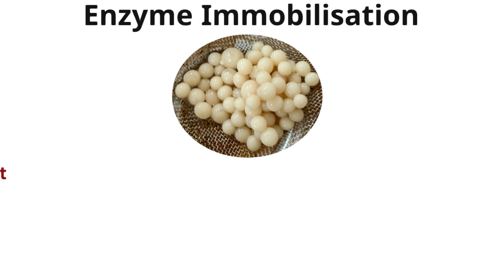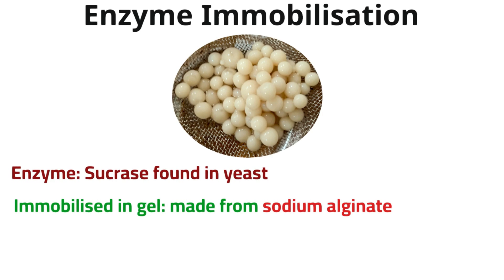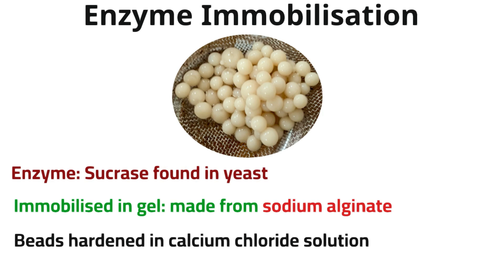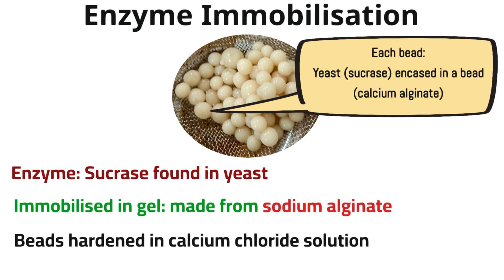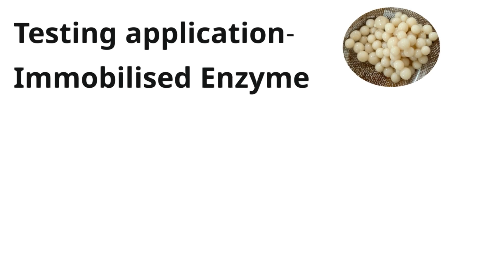The next practical is enzyme immobilisation. The enzyme used was sucrase, found in yeast. It was immobilised in gel made from sodium alginate, and the beads were hardened in calcium chloride solution. Each bead has yeast containing the enzyme sucrase, and the bead itself is made from calcium alginate. Part two tests the application — do the immobilised beads actually work and catalyse?